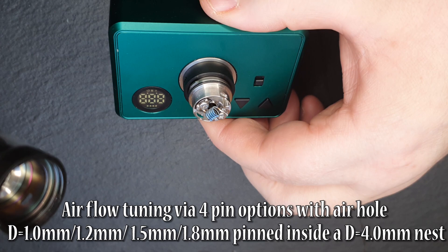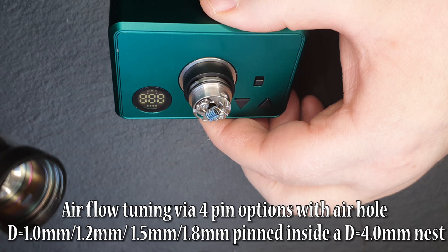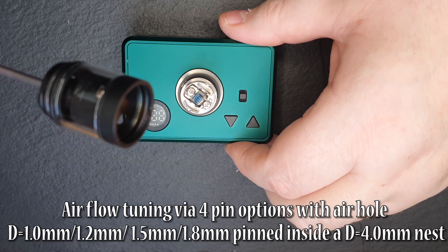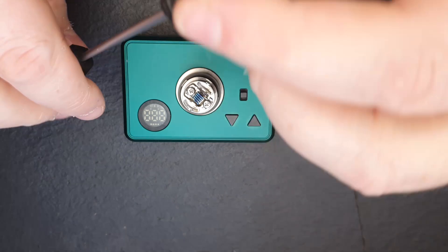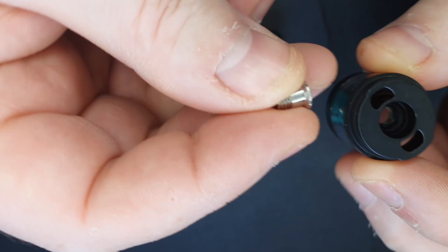I'm just about to fire some cotton into my build here because, as always, it's super easy getting a build in this thing. I'm not going to use any reducers. And I almost forgot — I want to remove the reducer in the chimney itself. I'll be damned if I can remember how to do it. Got it — unscrewed it from the top and out she comes.